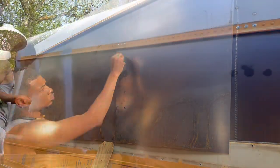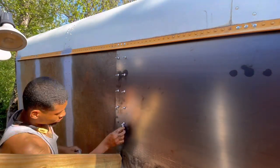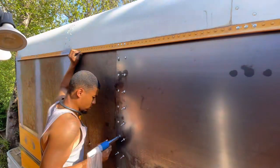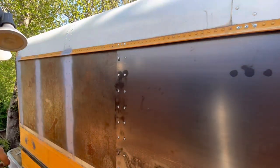Put silicone in each hole, and I wrap each rivet in silicone so I get a nice watertight seal — not trying to figure out which rivet is leaking down the line.